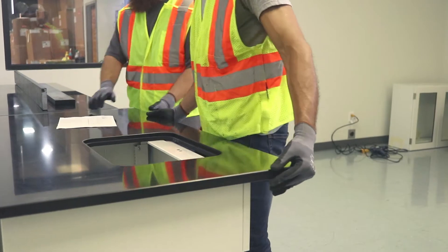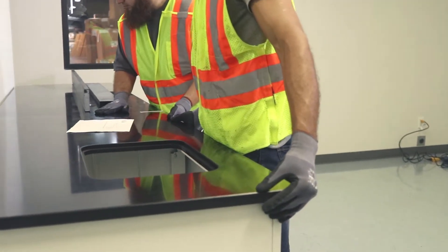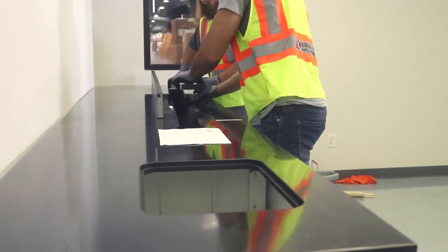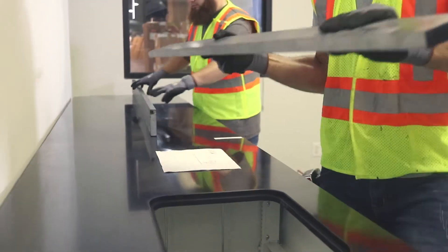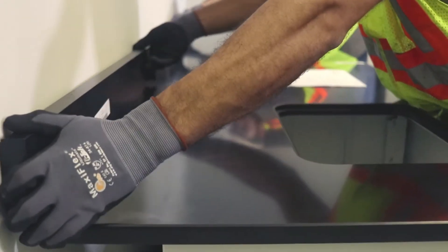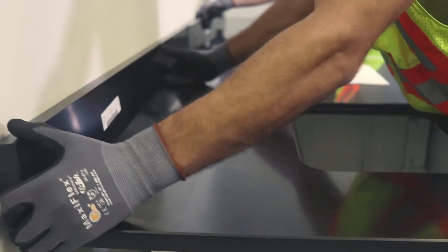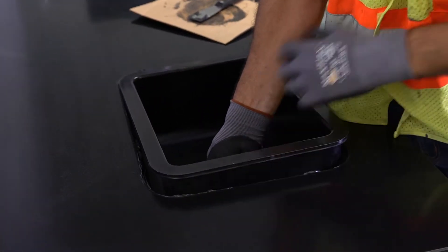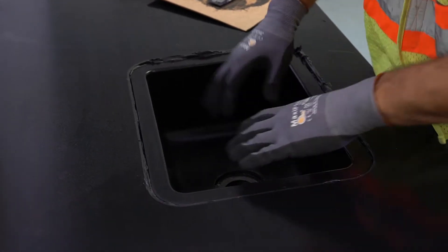Prior to installation, all sinks should be pre-fitted to ensure they have the correct configuration and measurements. Drawings included with the Chem Resin should be reviewed and compared to the shop drawings to confirm all dimensions are correct. Each sink has a label that shows its part number that matches the number logic shown on the drawings.